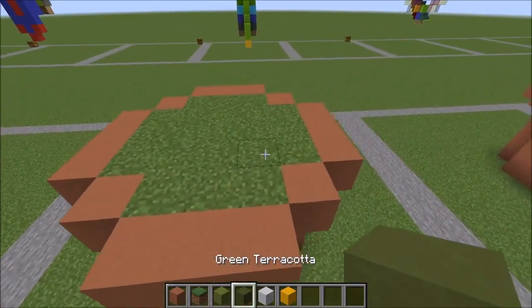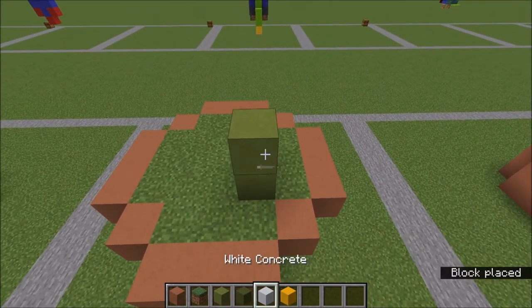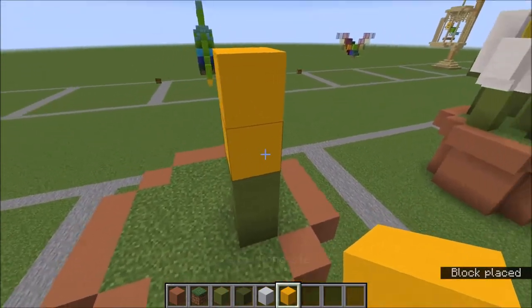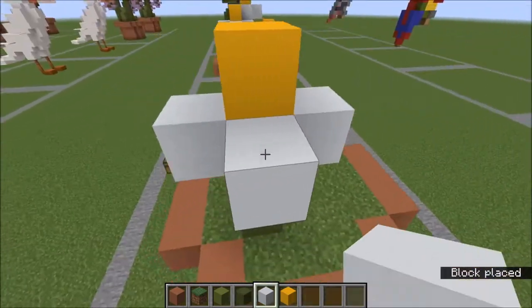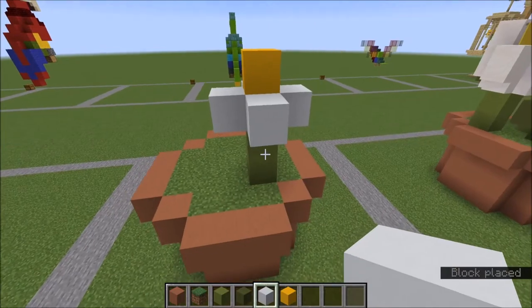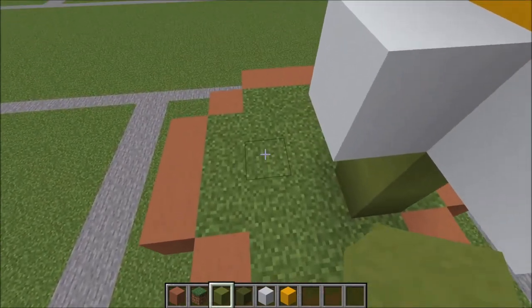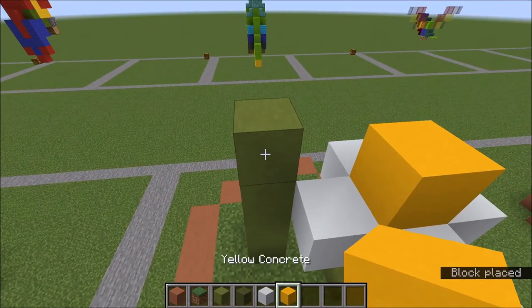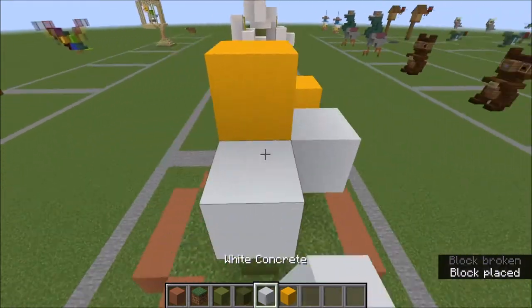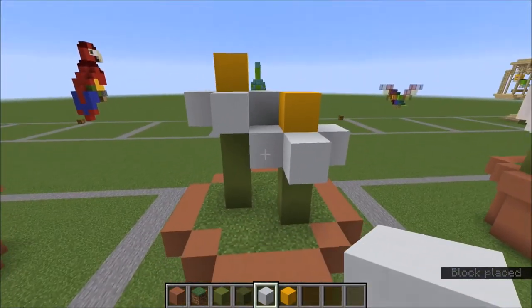Our first flower is going to go right here with the lime. We're going to go up one, two. I just use this yellow concrete as a filler, and then just around like that for our first flower. Our second flower comes right here on this stalk. We're going to go up three, and you just go around like this to create your flower.